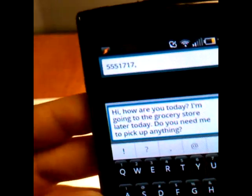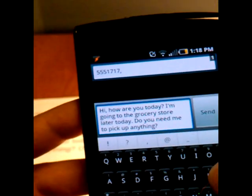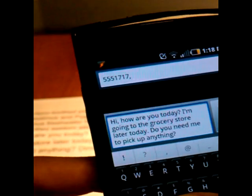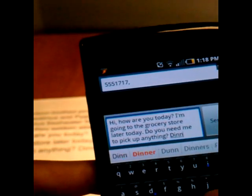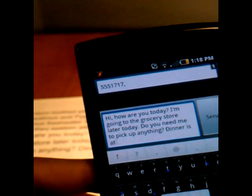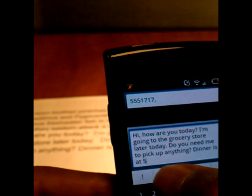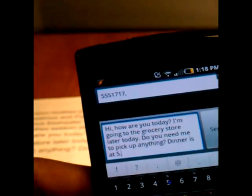What's nice about Better Keyboard is it does punctuation suggestions at the top after each word if you put in a space, so that's kind of convenient as well. We can go to our numbers. Dinner is at five. Period. And done.